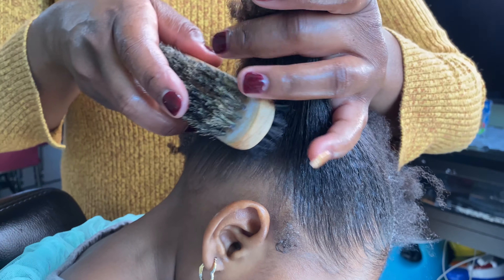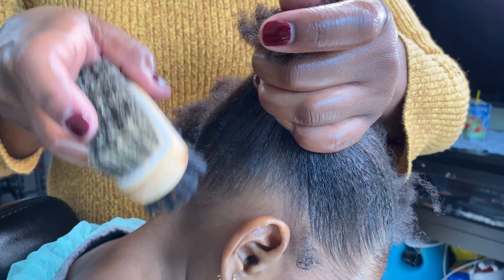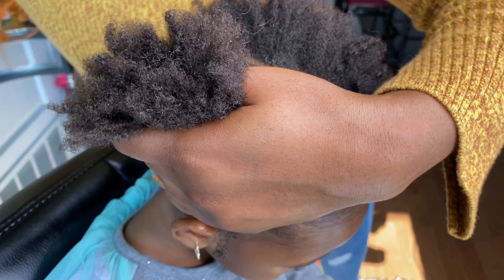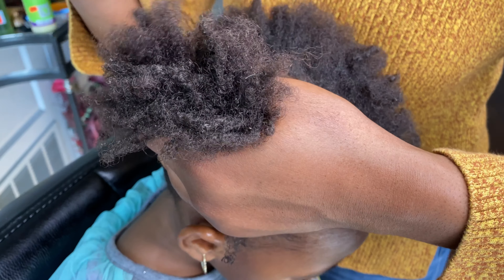Brush the back. Make sure everything is nice and smooth. Go in again with your comb to comb the roots.